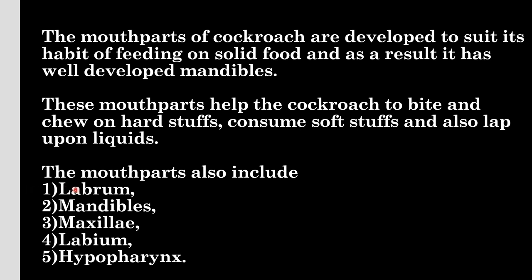The mouth parts also include labrum, mandibles, maxillae, labium, and hypopharynx.